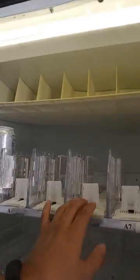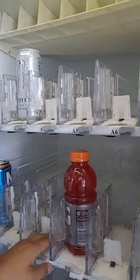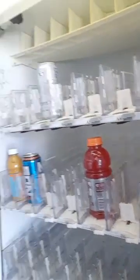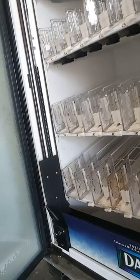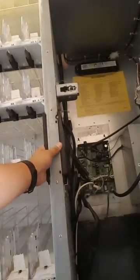It goes by 10-back or 8-back. These are your little selections where you put in your product for each column. And this is the hand right here — this is the moneymaker. This is what attracts people. The hand comes up, grabs a product, and throws it right to the door. This is the inside — the control board and your interface right here.